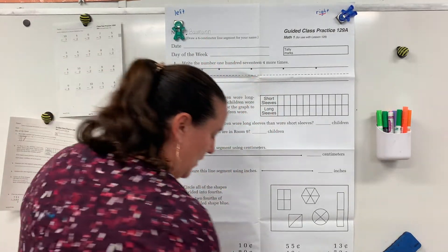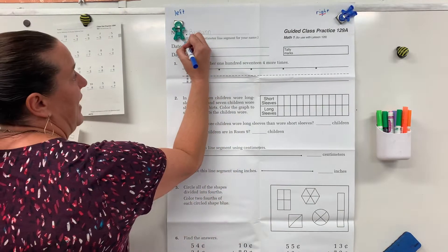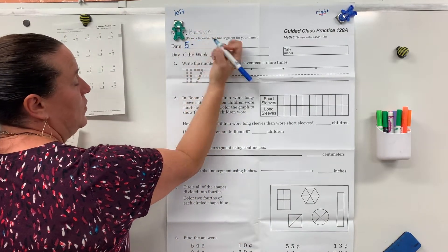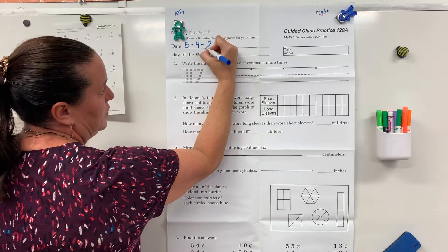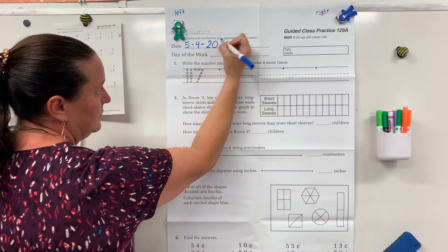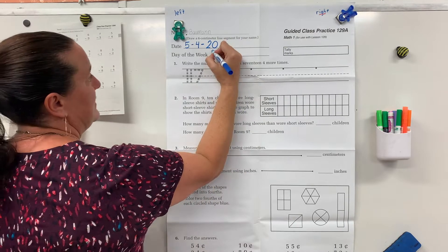May is the fifth month, so we're going to put a five. We're on the fourth day of May and we're still in the 20th year. And today is Monday.